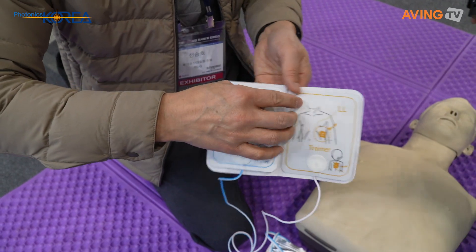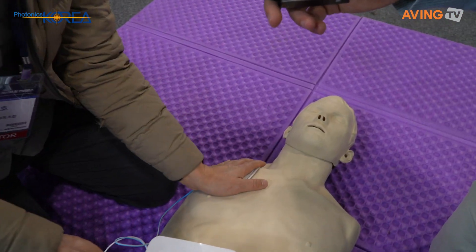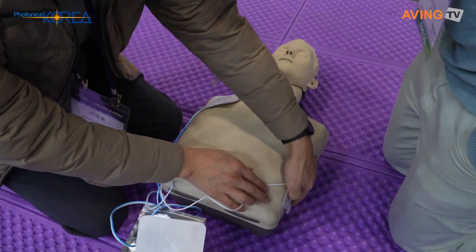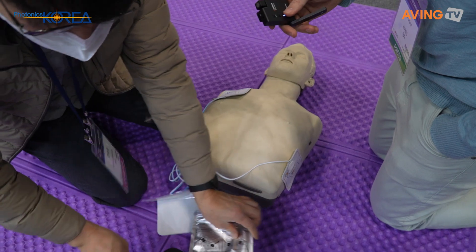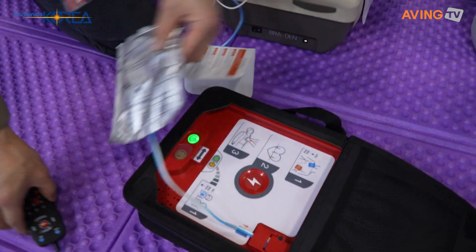The pads are labeled R-A and L-L. You take them and peel off the film. R-A goes on the right side, and L-L goes on the left side. Then push the button and power on.